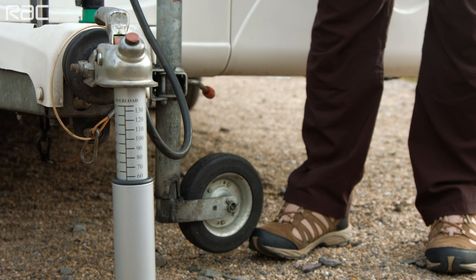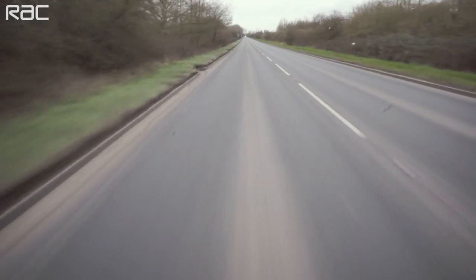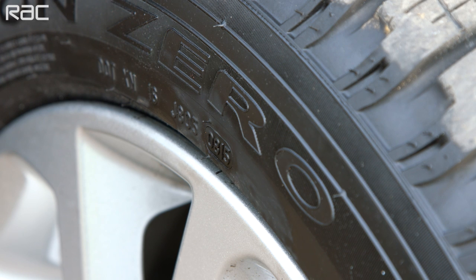Caravanning is perfectly safe, but poor planning can lead to instability on the road. Examples of poor planning include loading your caravan incorrectly, inadequate nose weight on the car's tow ball, excessive speed, incorrect tire pressures, or air turbulence such as when overtaking a large vehicle or being overtaken by one. Also be aware of crosswinds on open roads.